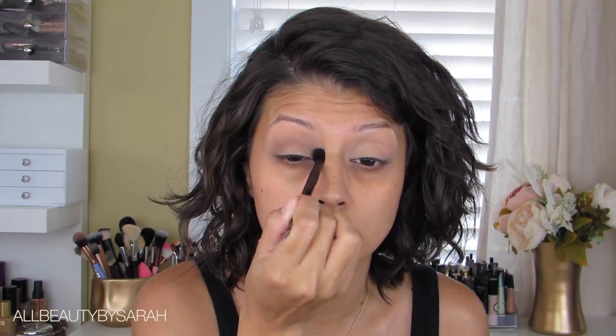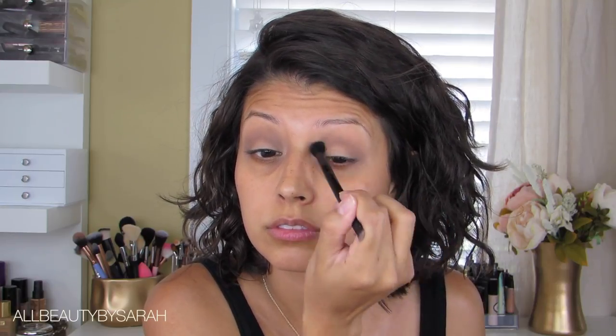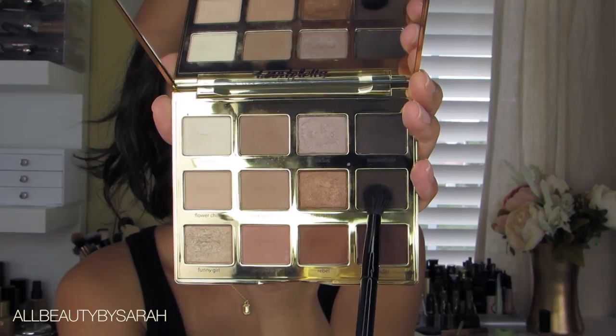Just buffing that into the crease, building up the color intensity as I wipe it back and forth in windshield wiping motions. I'm also mixing those windshield wiping motions with circular motions, combining both in order to get a really nice, seamless crease.